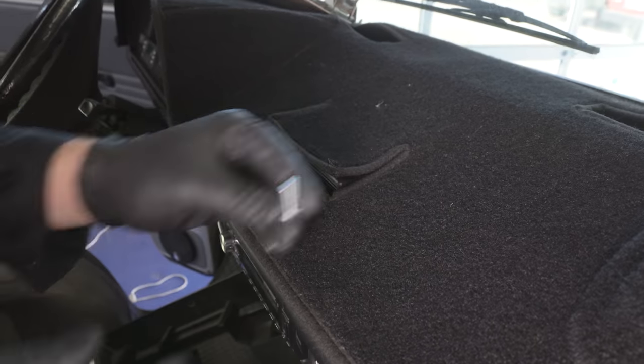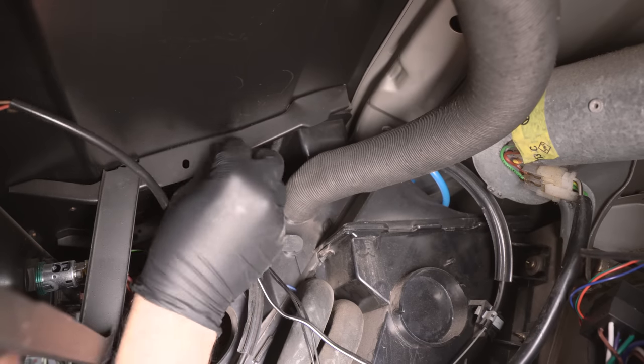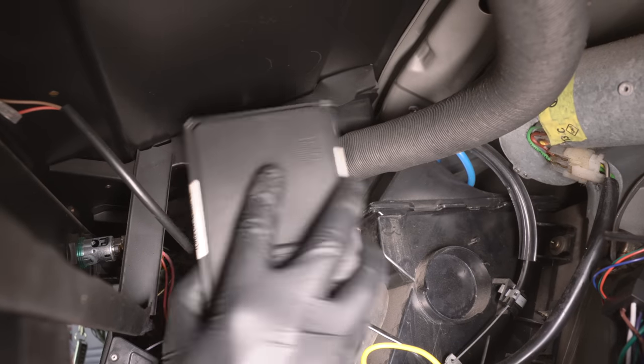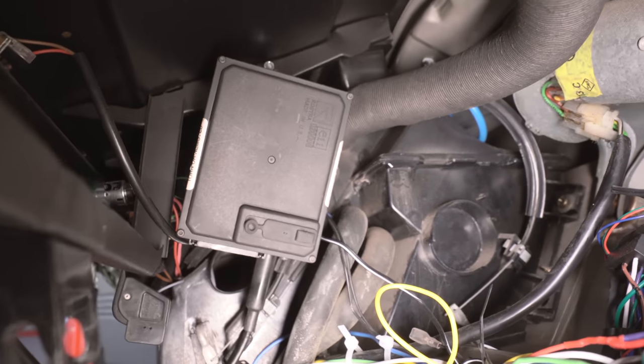The second installation method mounts the cruise module in the vertical position on the dash support bar located to the left of the glove box. If you go this route, the cruise control mounting bracket will need to be cut shorter — I usually cut it so one hole is showing and no more. Mount it either using the provided self-tapping screw or the method shown here, which is a little more secure using a nut and a bolt.